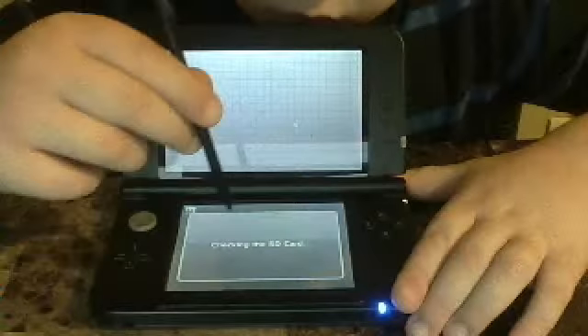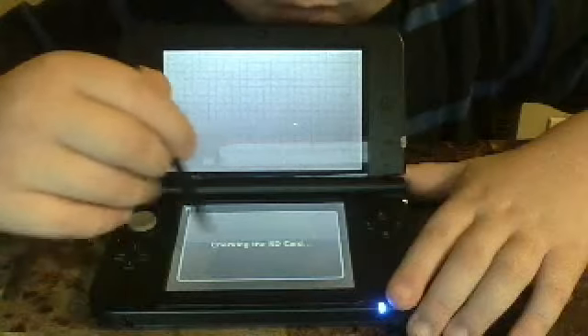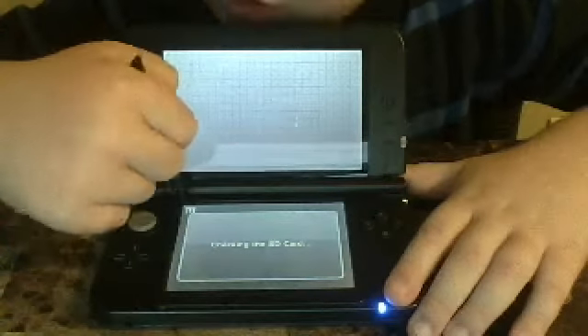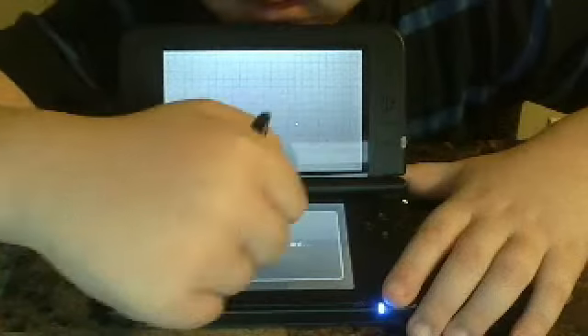Now, on the touch screen there's going to be different kinds of videos. Choose which one you want and you will watch it.